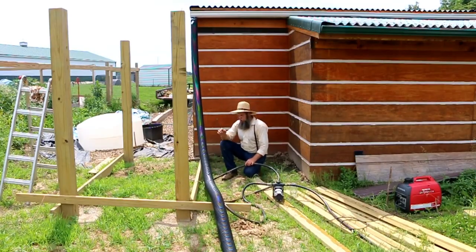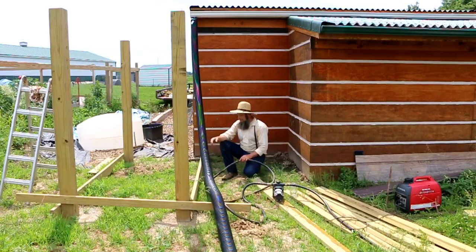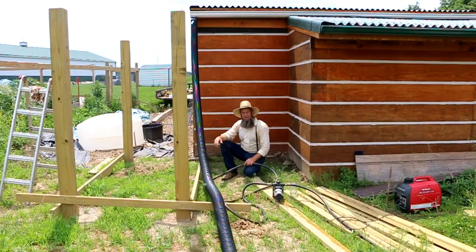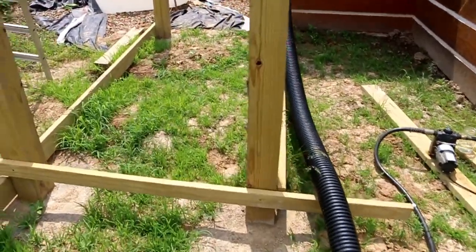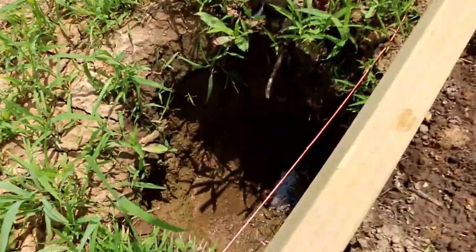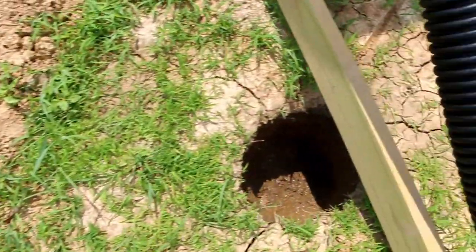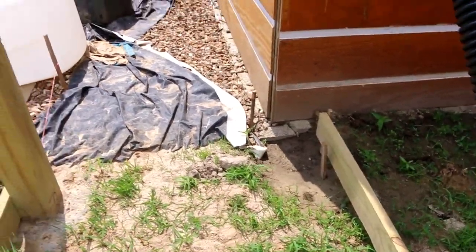One of the first things I have to do is suck these holes dry — there's a lot of water in them from the rain. Once I get the water out of here they'll dry up a little bit and I'll get back to digging. As you can see now there's no more water in the hole. Give it a little bit to dry out and then I'll start digging again. I have to dig those three holes so I can get back to putting in my outdoor shower.